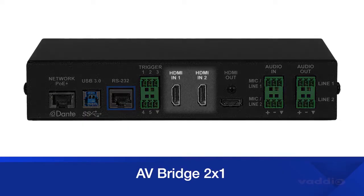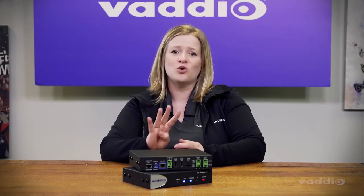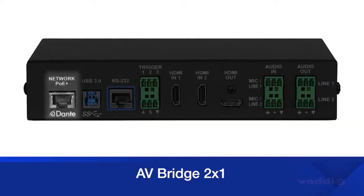Let's start with the two HDMI sources. Those could be anything from HDMI cameras or PC content. We're excited to add four additional Dante audio channels to the mix, allowing you to scale and select your audio from distributed rooms across a whole campus.